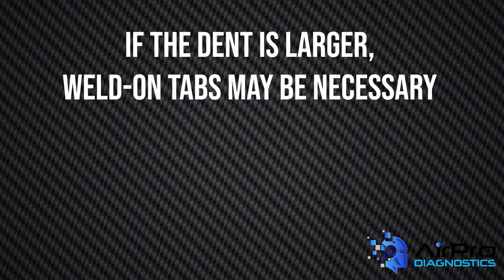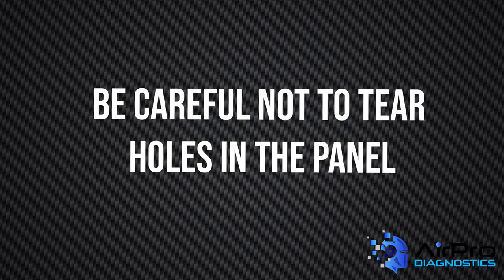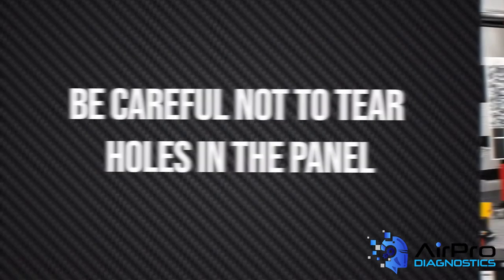If the dent is larger, the use of weld-on tabs may be necessary. However, some OEMs do not recommend the use of weld-on tabs, and you must be careful not to tear holes in the panel.